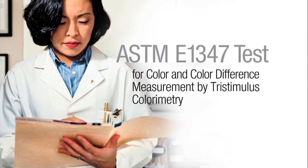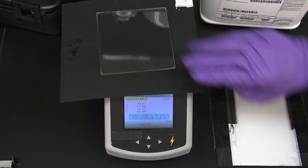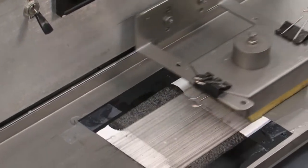Reflectance is key in the washability test. We use a tri-stimulus colorimeter to measure color difference by means of reflected light. We measure the reflectance both before and after the washability test to see how well the painted surface recovers from soiling and washing.